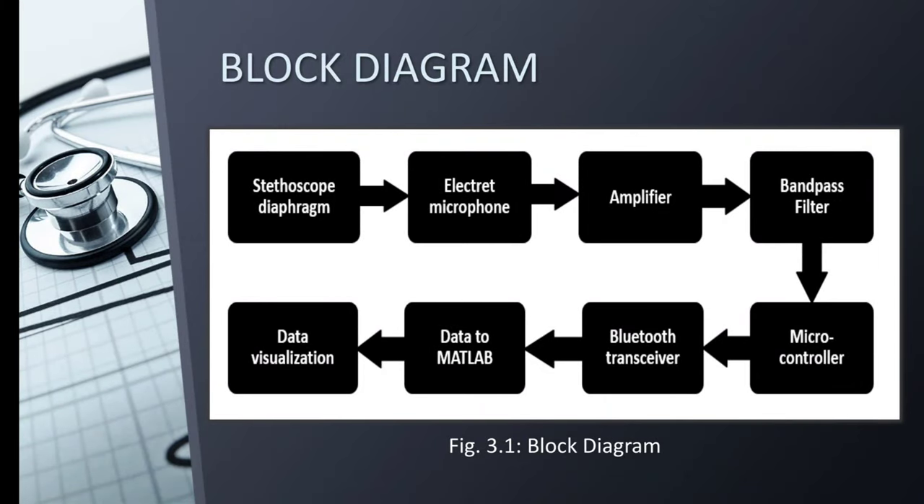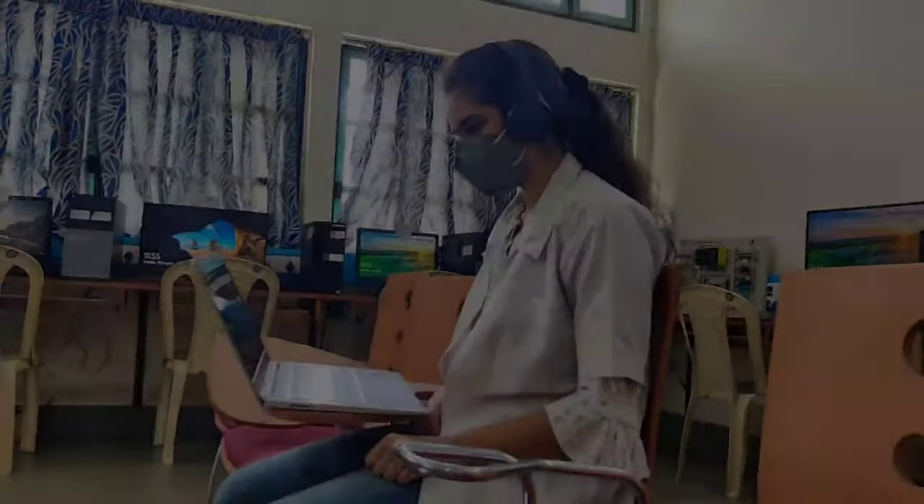This is the block diagram of our device. First, the USB microphone is inserted into the tubing of the stethoscope. Then the output of the microphone is interfaced with the Raspberry Pi microcontroller. This helps us to record the audio signal, and then this recorded audio signal is transmitted wirelessly to a remote monitoring device via a Bluetooth module which is pre-mounted on the Raspberry Pi. Once the data is received on the monitor, the doctor can study it and give medications as needed.